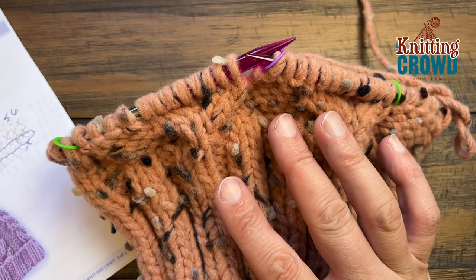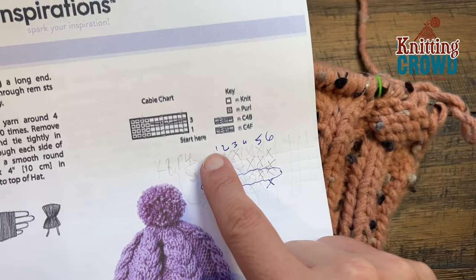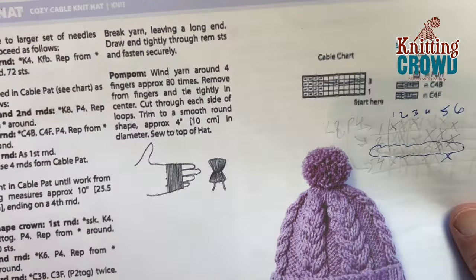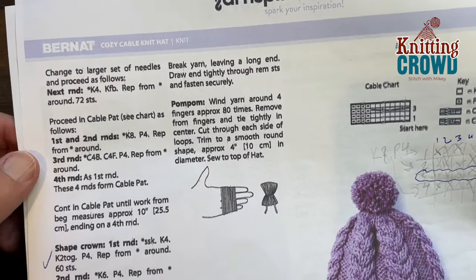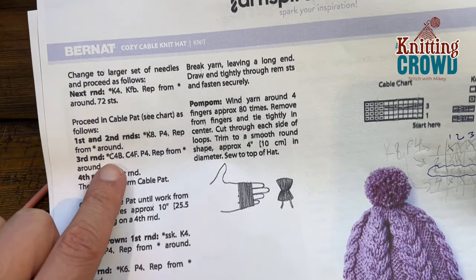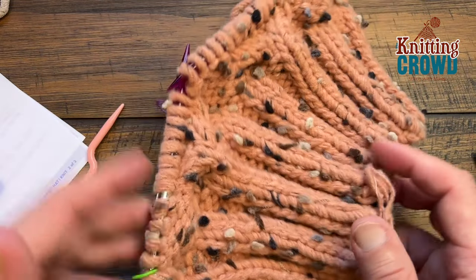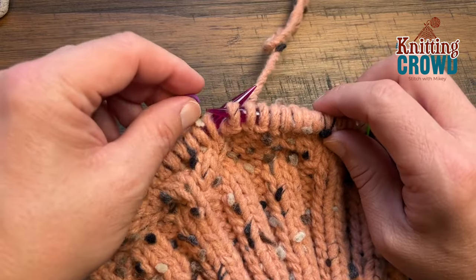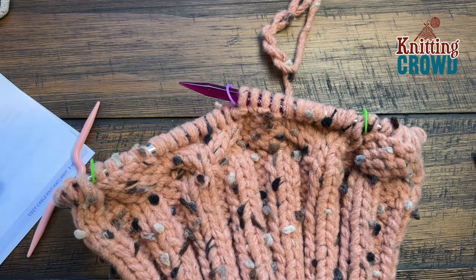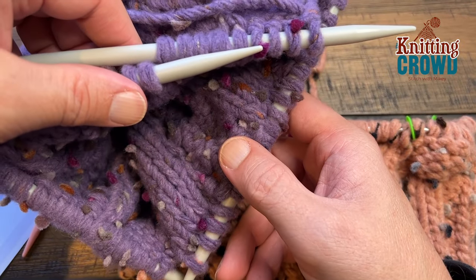I'm at the end of round four. Repeat rounds one through four over and over. I did it a total of six times. You're going to finish on a fourth round and then pick up shaping the crown. Keep repeating: rounds one, two, and four are knit eight, purl four; round three in the middle is the cable round. Do that until you have a total of ten inches high from the very base all the way to the top, and then we'll transfer to double point needles to finish off the top.